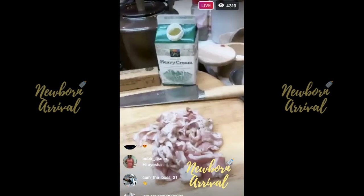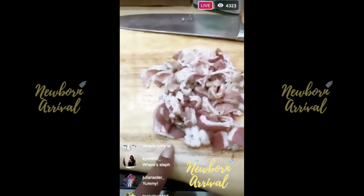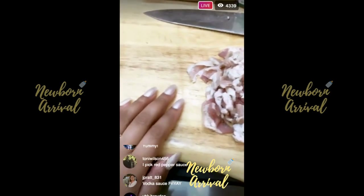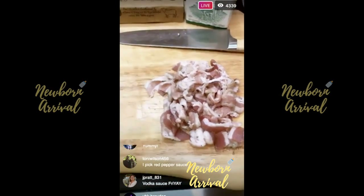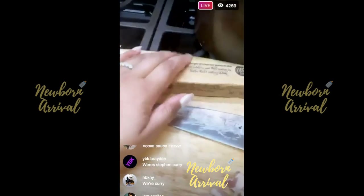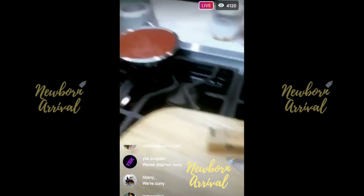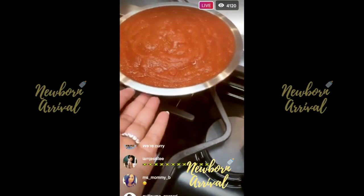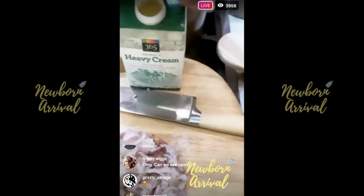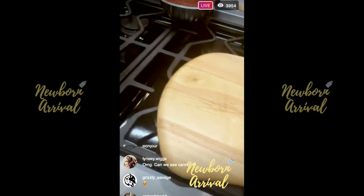I have here some pancetta that I've chopped up. This is not a traditional vodka sauce — this is my spin on it. I like the pancetta because I'm going to render the fat from it to get some nice fat to sauté our onions. I'm going to chop up a whole yellow onion, then go in with some butter, pour in the vodka, let it simmer so we cook the alcohol out. I have two 32-ounce cans of crushed tomatoes — 64 ounces total — and we'll finish it off with heavy cream, Parmesan cheese, and chili flake.